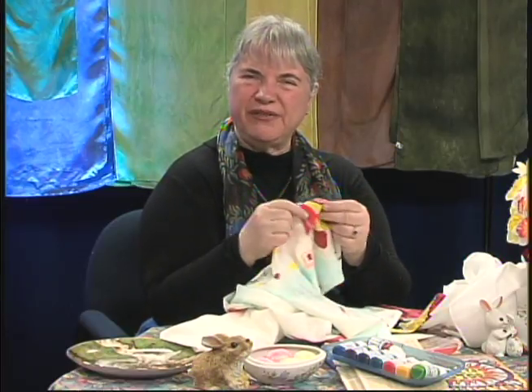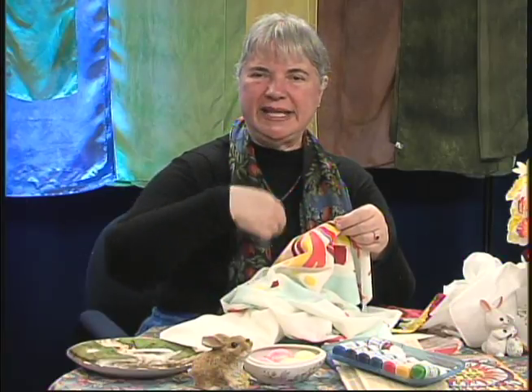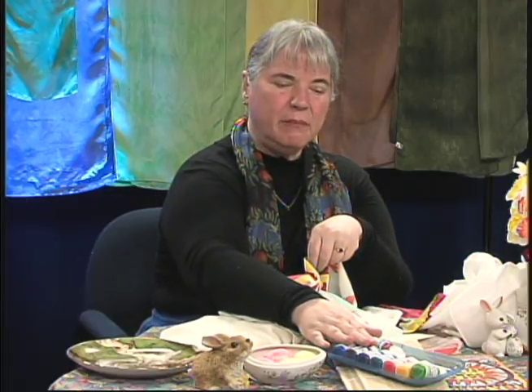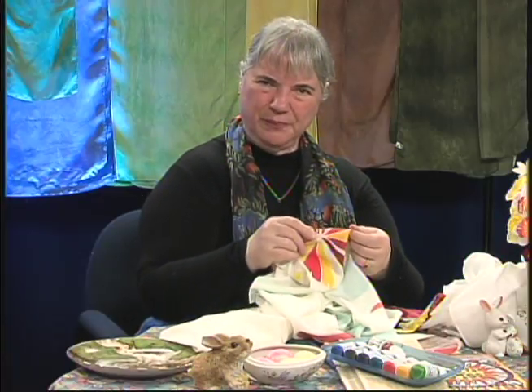Have you ever gotten a t-shirt with a logo on the front, and after a while it gets crazed in the dryer — it feels thick and a little crunchy? The paints make the silk or polyester a little stiffer. When we talk about silk, one of the things we talk about is the hand.